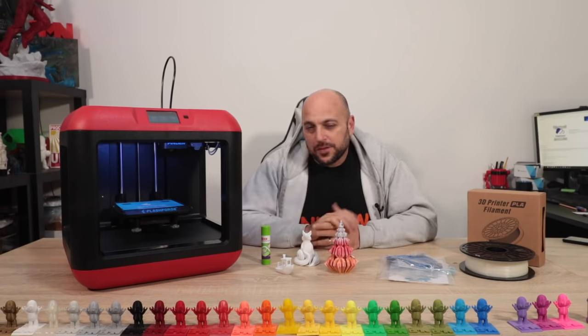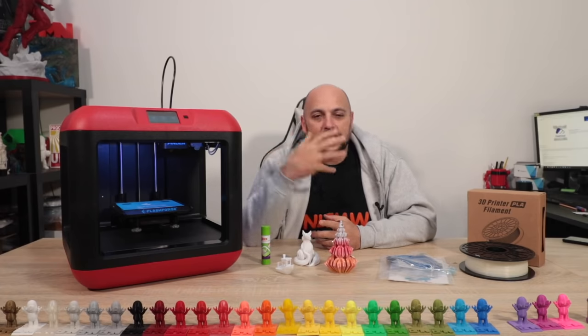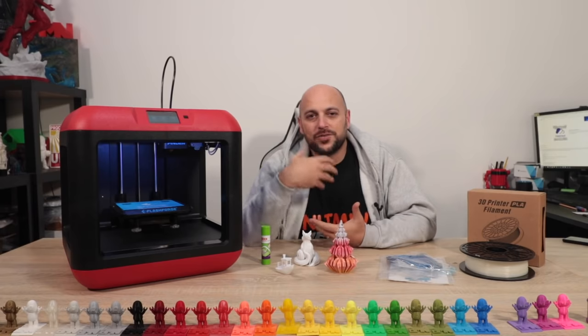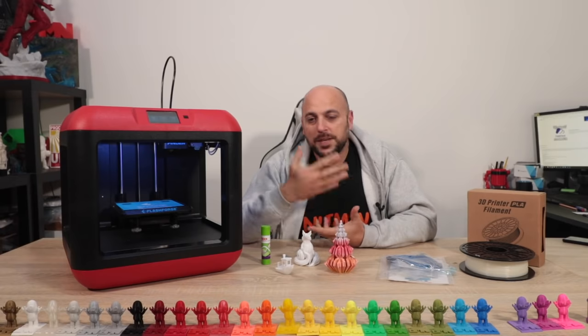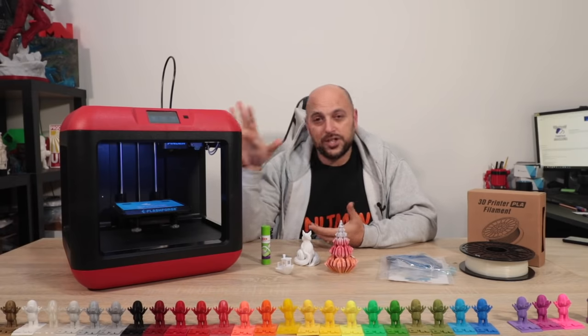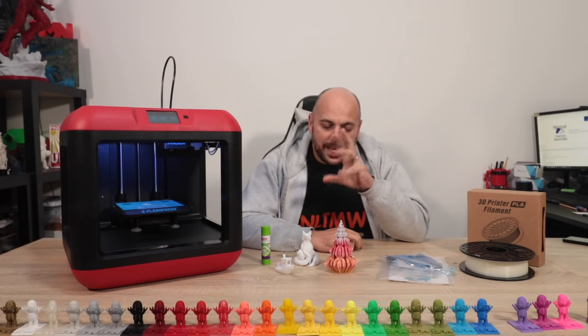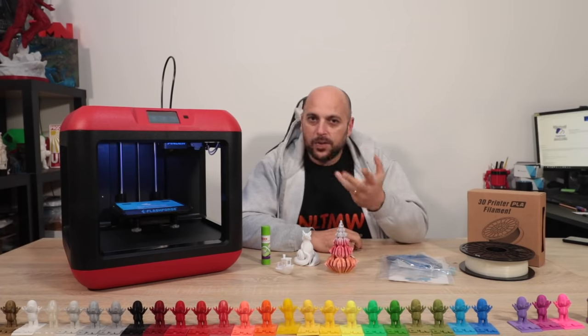FlashForge have been around for quite some time now and it always intrigued me to try one out, but I never really had the chance. Recently FlashForge reached out and asked if I was willing to review the FlashForge Finder. The Finder is the entry-level version of all the FlashForge printers, so it's a PLA-only machine.